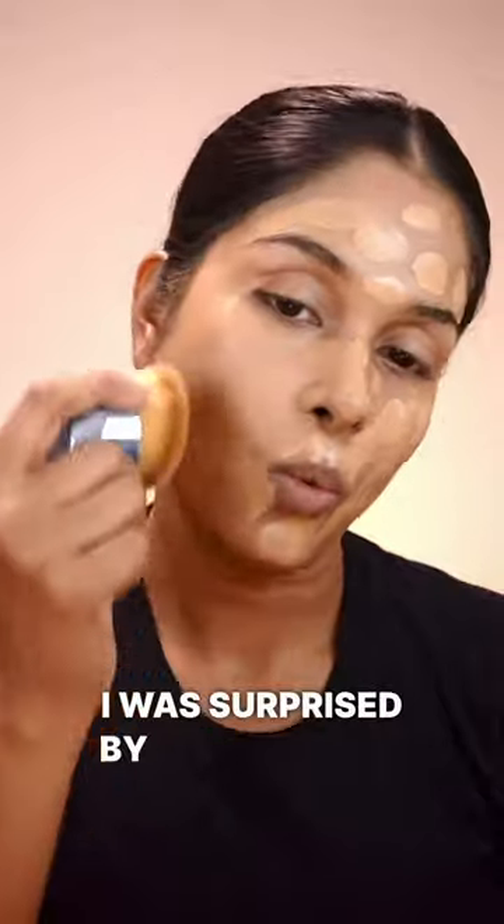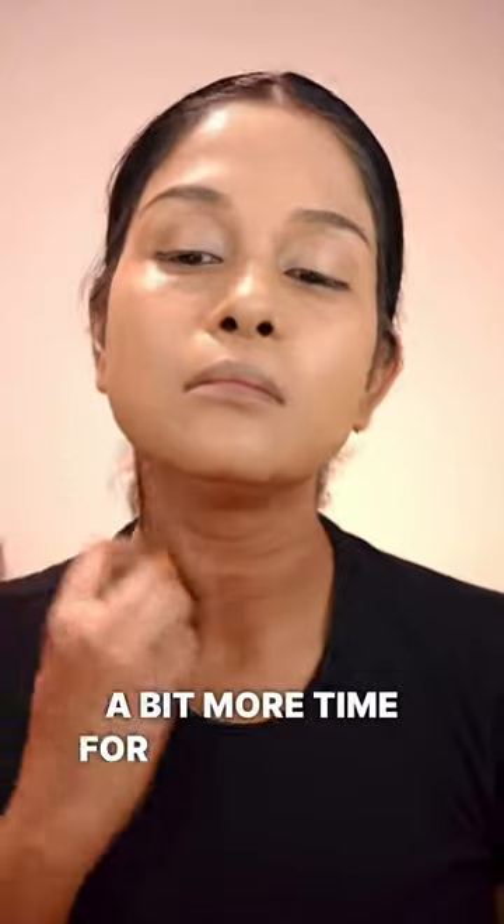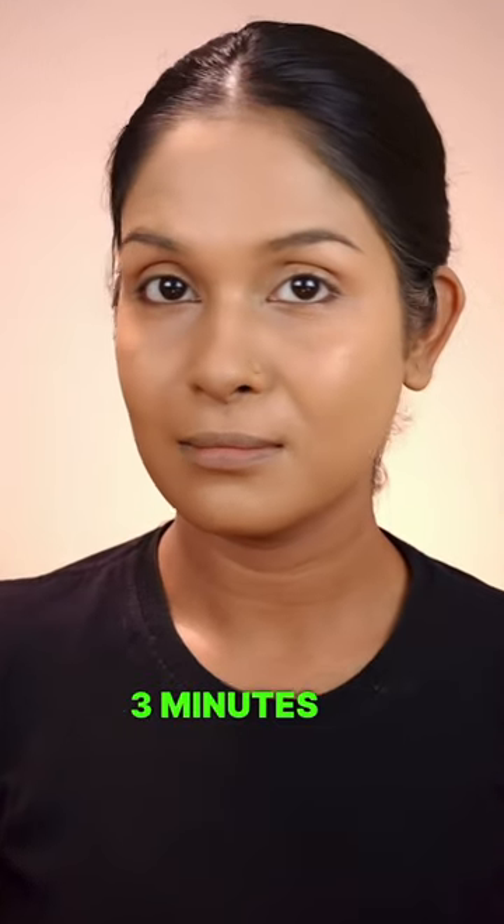Next up, the palm brush. I was surprised by how quickly it gave me a smooth canvas. It's super easy to handle and work with, but it took a bit more time for tricky areas. Overall it took me around 3 minutes 60 seconds.